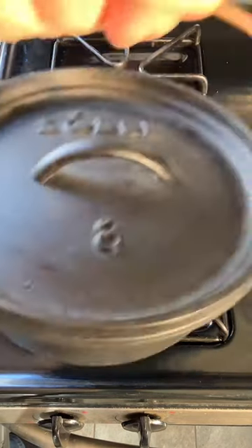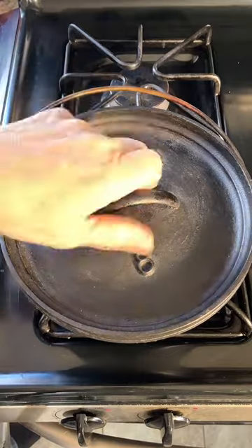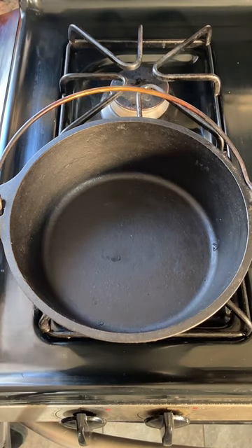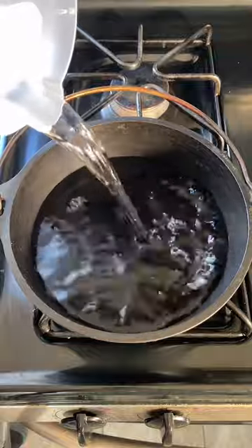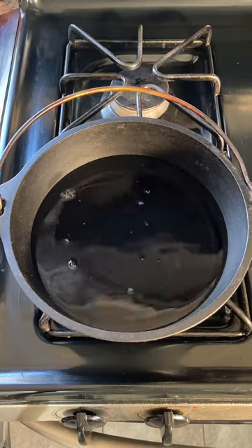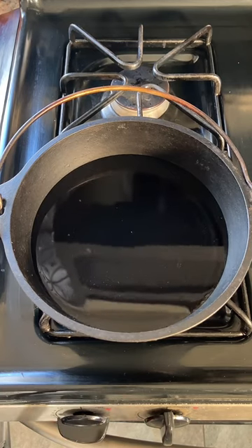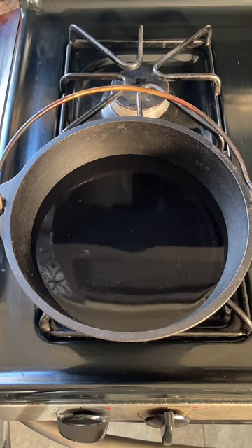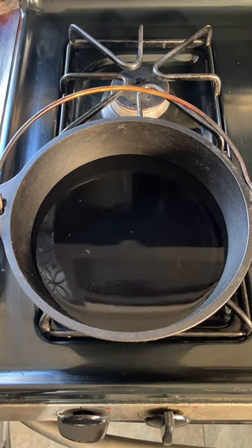Let's bring out the cast iron — a nice cast iron Dutch oven. As the title says, we are going to be making hasty pudding for breakfast this morning. What the heck is hasty pudding? It was a recipe often used by American soldiers in the Revolutionary War and the Civil War. It is a very simple recipe of cornmeal boiled into a paste, or a pudding.